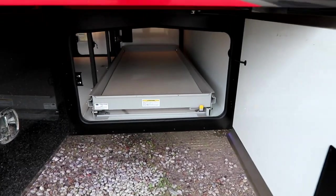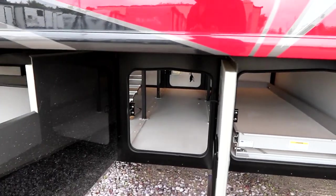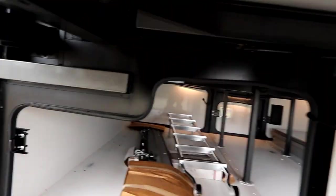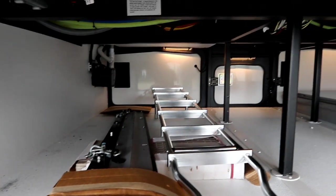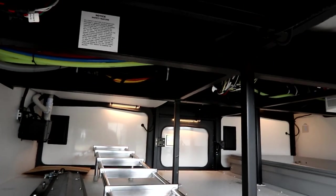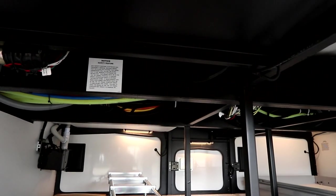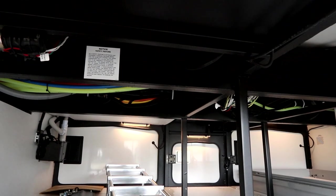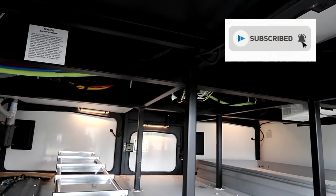Our first bay has a slide-out tray with lots of pass-through compartments. Here's our stone guard that hangs in the back. Now taking a look at the chassis underneath, you'll notice this is not a Freightliner chassis — it's a Freightliner-warrantied chassis but not made by Freightliner. This is our Power Bridge chassis.